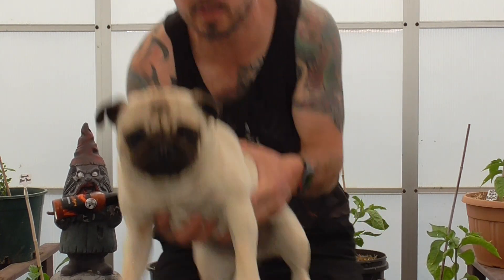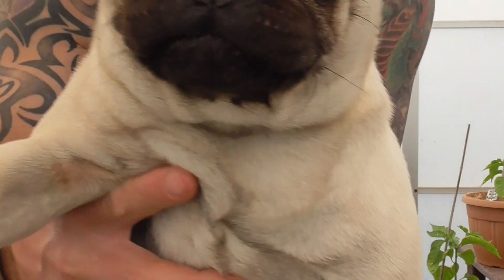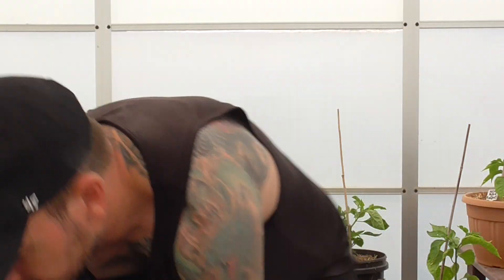Hey, thanks for tuning in. Oh look out, we've got a killer pug in the house. Thanks for tuning in to another hot sauce test today. Hope the dog doesn't kill me first.